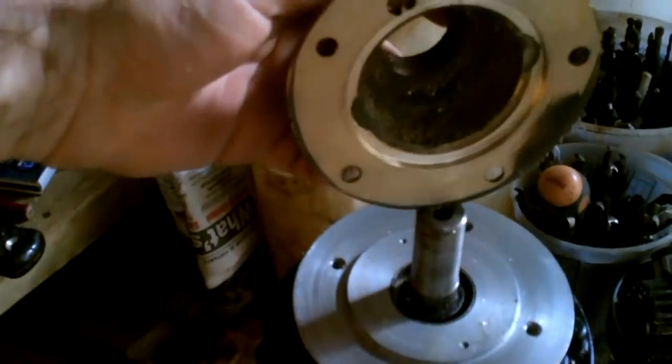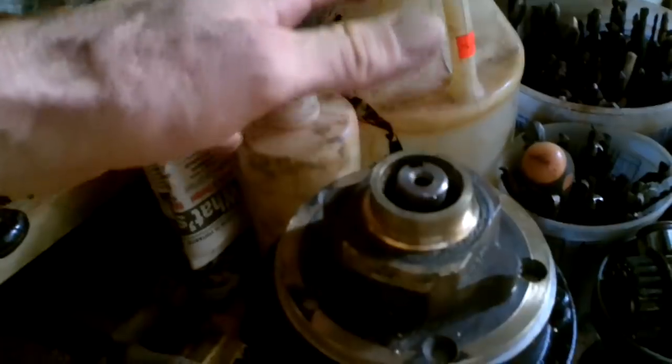Look at that fit. So nice. So nice having a metal lathe.